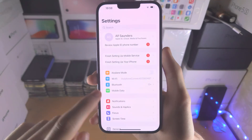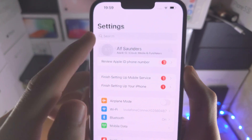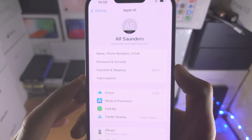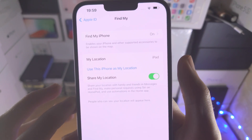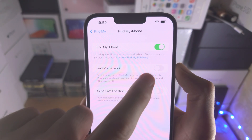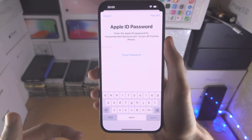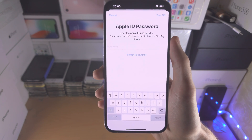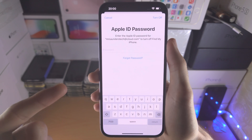On the iPhone itself, open up the home page of settings, tap on your name, then tap on Find My and Find My iPhone or iPad, and tap the toggle to turn off Find My. You can turn Find My back on after you have installed the delayed OTA software update, but for now this must be off.